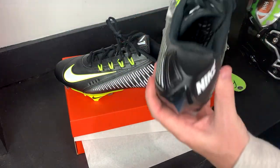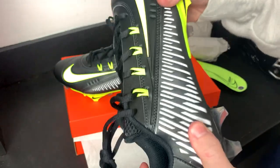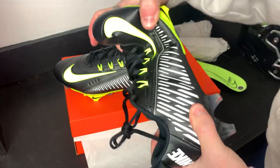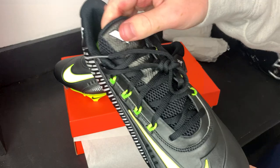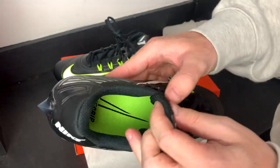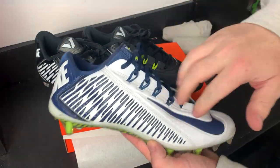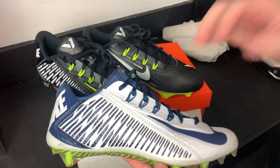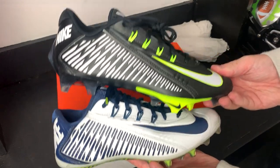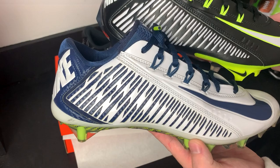Inside you have this shank, which is going to give you that spring — it kind of replaces the carbon fiber they used to use, but it gives you a little bit of spring in each step, which is really cool. The tongue is pretty similar to the older model but it is not connected like it was in the OG 2014 model. Just a quick reminder — these are the Nike Vapor Carbon Elite from 2014, one of the greatest cleats of all time, and that's what these cleats are based off.